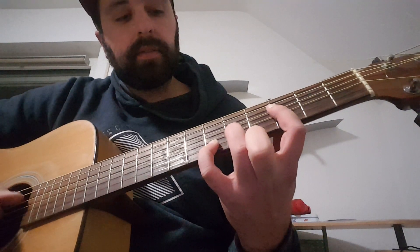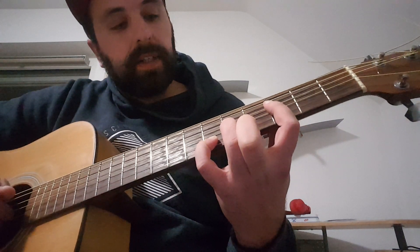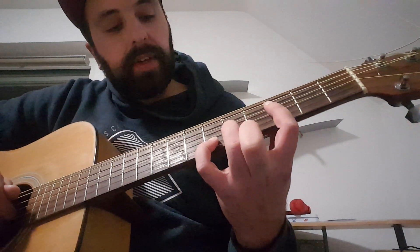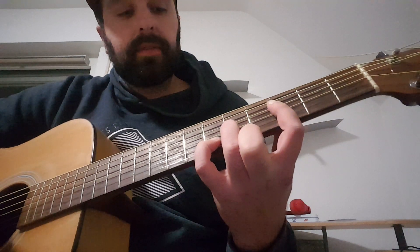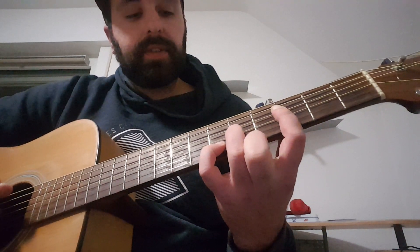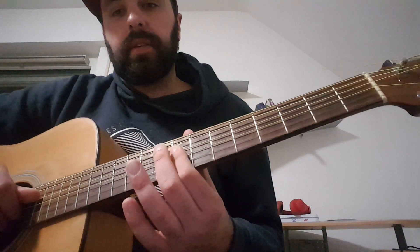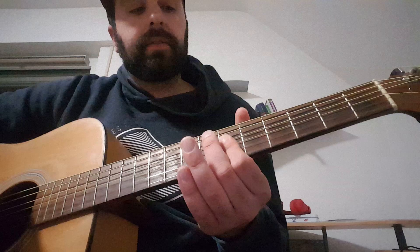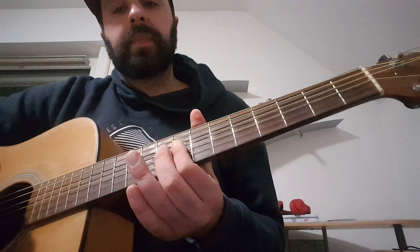The second chord is an F minor, played like this. The third chord is G sharp major, and then D sharp major, which I play like the C sharp major only two frets higher.